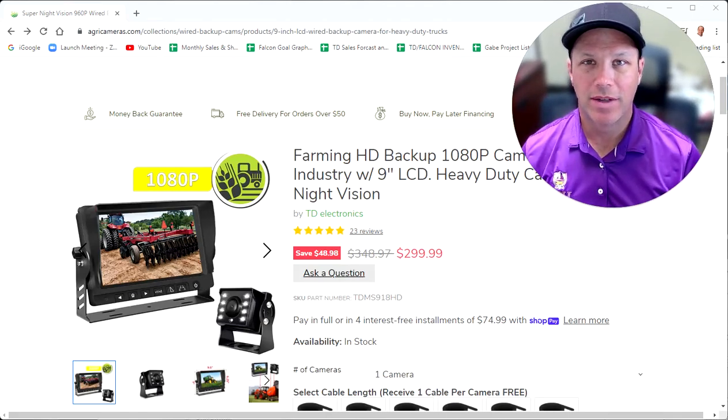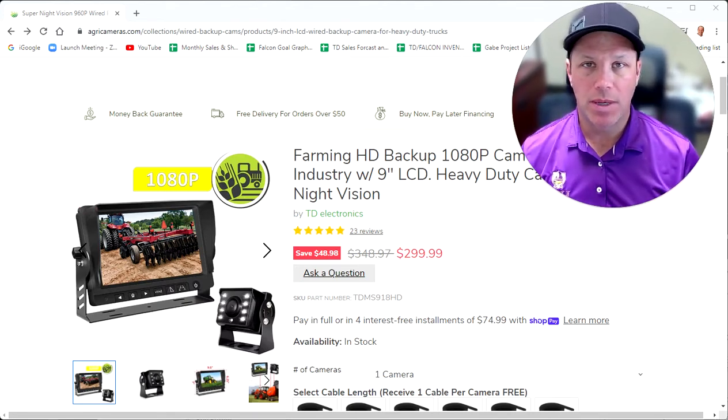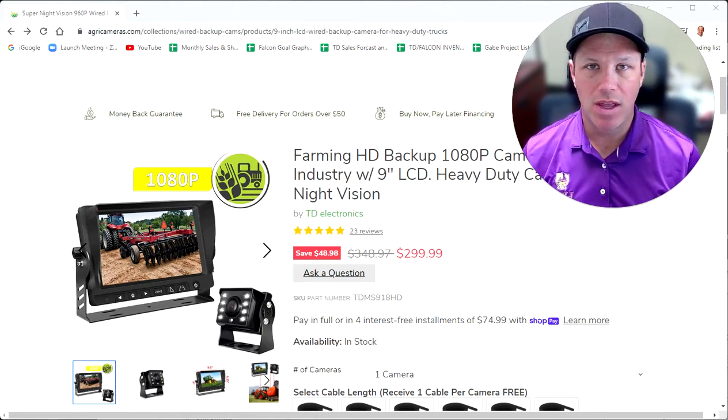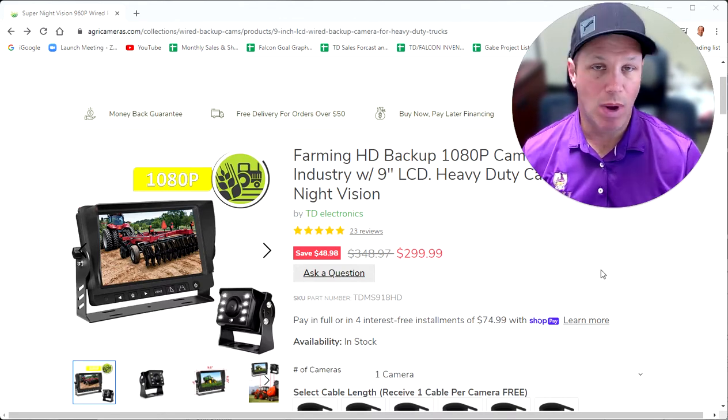Hello AgroCam customers, this is Jared. I am talking to you today on this video about our 1080p backup camera with a 9-inch screen. If you're looking for a heavy-duty, incredible night vision, day vision backup camera system with one or possibly two cameras and you want a large, bright, crisp 9-inch screen, this system's for you. I'm going to go over some of the features and benefits of the system, show you a little bit of the product, show you how to order it online, go through the product page, and hopefully after this quick video, you'll be up to speed on if this is the right system for you.